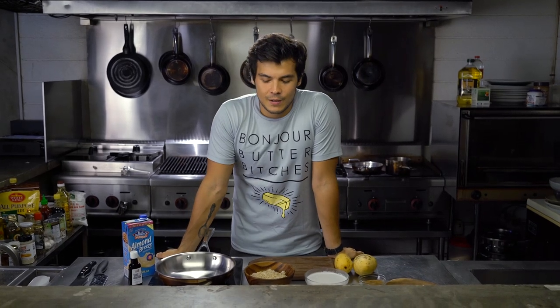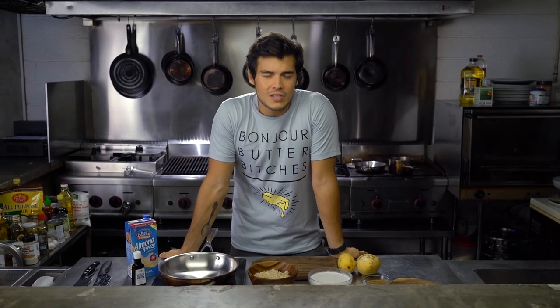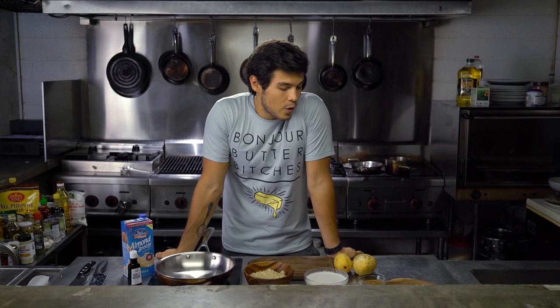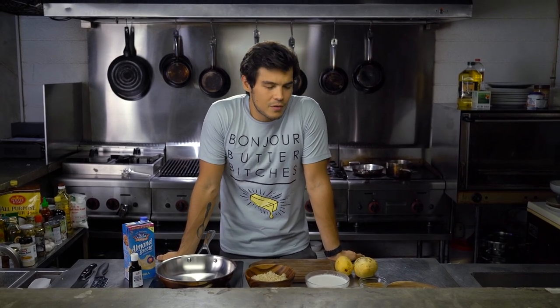Hey guys, so we're continuing our crusade to try to make Filipino food just slightly healthier so it's something that you can actually enjoy every day at the house. One of my favorite kind of Asian dishes that you find different variations of across Southeast Asia, the Philippines included, is the sticky rice.